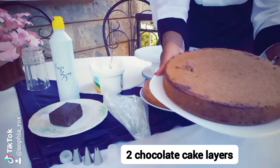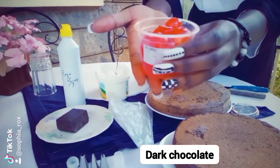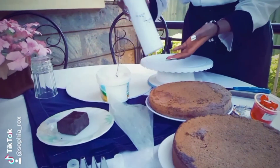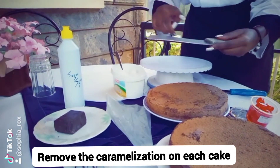For this cake I'm going to use two layers of the ultimate chocolate cake, which I had already baked before, red cherries, dark chocolate, sugar syrup, and cream. Start by removing the caramelization on each cake using a serrated knife.